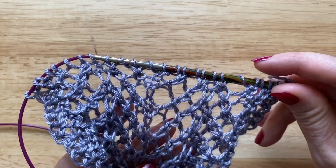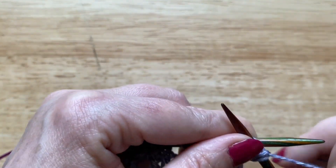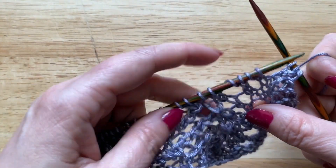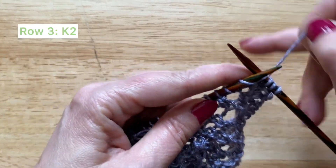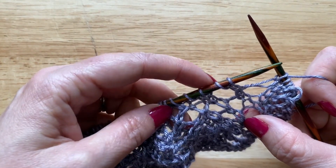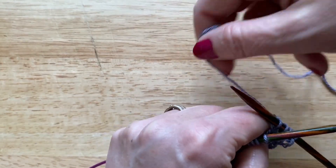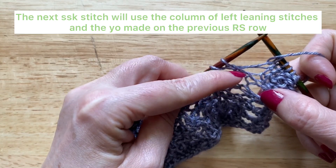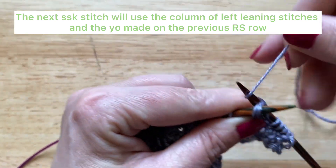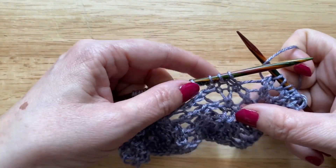Row two is done, so now we're ready to work row three which is the next lace row. For my swatch I'm just going to slip the first stitch and then knit the next two. The first repeat of this pattern works with two knit stitches, so I'm just going to go ahead and knit those. Now we're going to work a yarn over SSK — you'll see here this column of left leaning stitches, so make sure that's the next stitch on the needle. Bring the yarn to the front and use that column of left leaning stitches and the yarn over made on the previous row to complete the SSK stitch.